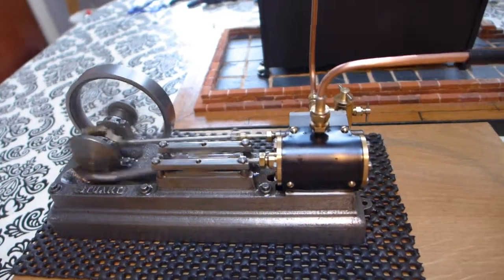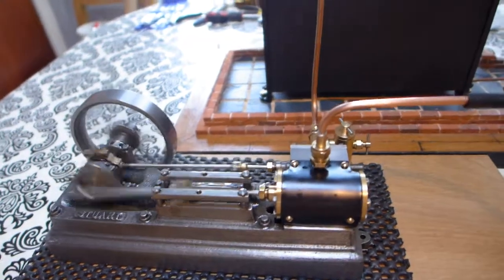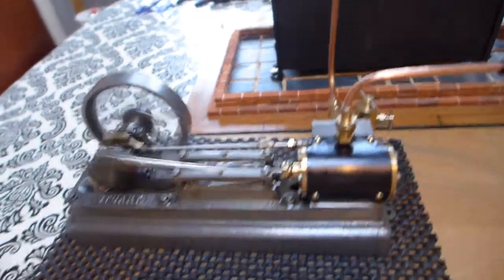Yeah, I don't know — I might. Chrome plated, how about that? No, that's a bit too flat. No, I want it to look like an engine — like an old engine.